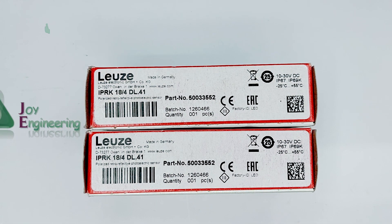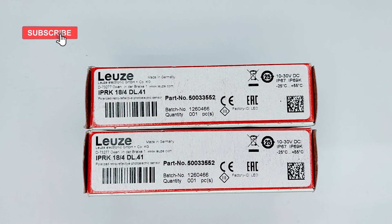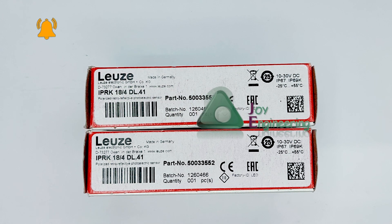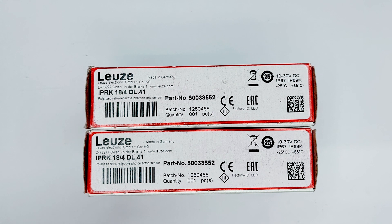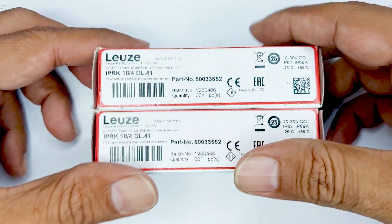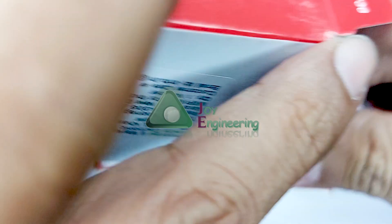It is a reflective type sensor. IPRK 18/4 DL.41 is a very special sensor having features like auto collimation, tracking function, and warning output. Now we open the box and check how it looks.